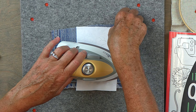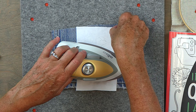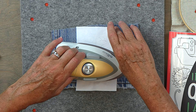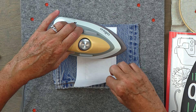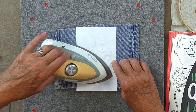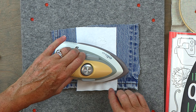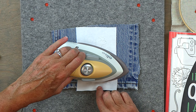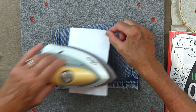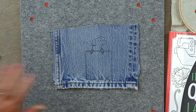I want to keep the paper in place. On a mat like this you could use pins if you want — I just use my hands. So I'm going to pick it up one more time and check what the transfer looks like. It's looking pretty good. I'm going to go back one more time. Do we have the cute little dog face? We do. So there's the transfer.